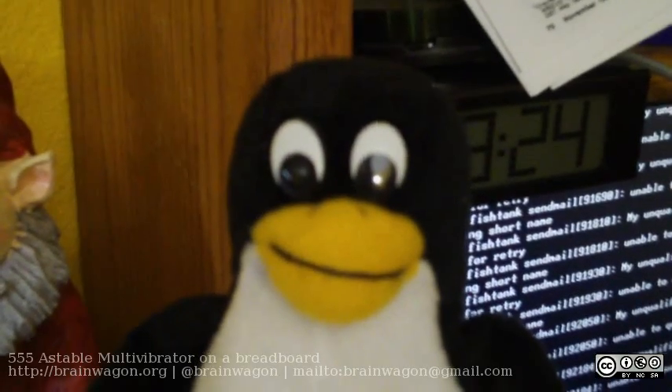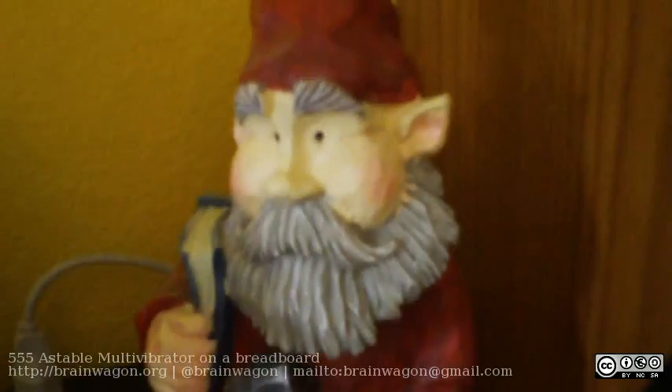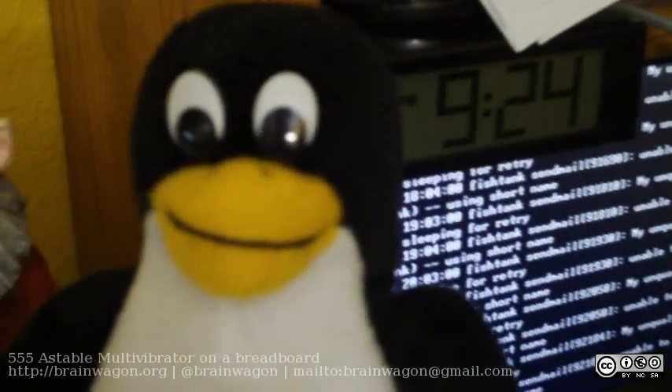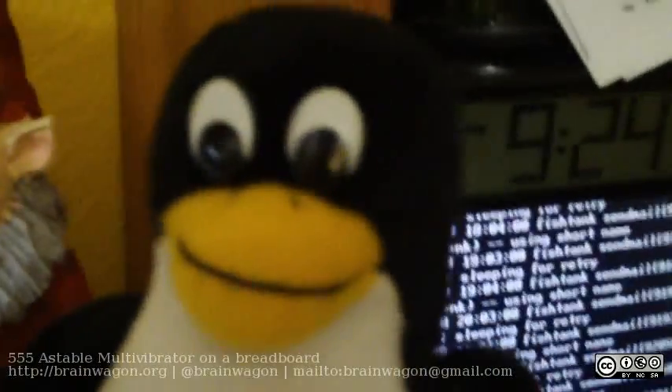Hello everyone, this is Mark van Duitering of the Brainwagon blog. And this isn't my usual GNOME that sits on my desk. This is my Linux Penguin that sits on my desk next to the console for my FreeBSD box, actually, somewhat ironically.